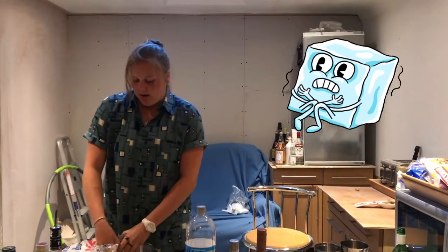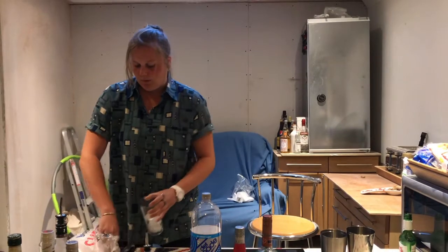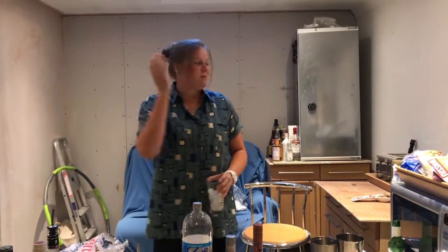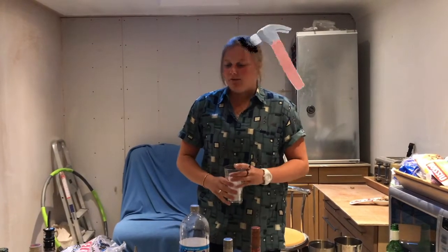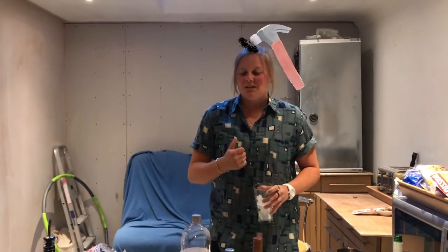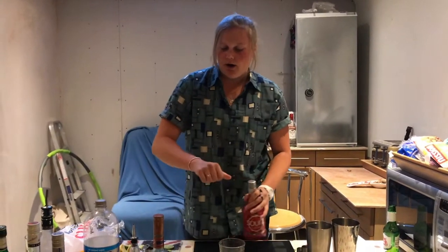So what you're going to want is to grab your ice first of all and fill that glass up with ice. Excuse the mess — my house is kind of in a bit of a tip because we're having a lot of work done during quarantine, so that's why I haven't been posting as many videos recently. Anyway, fill that glass up with ice.